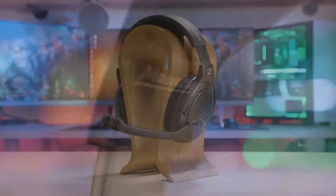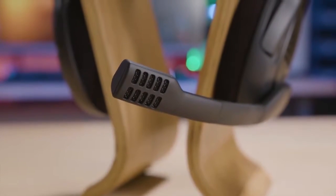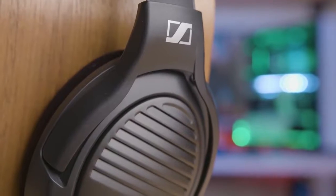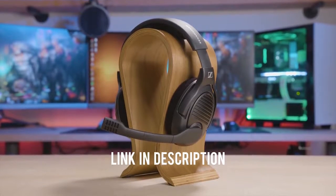The PC37X gaming headset from MassDrop and Sennheiser brings you into the game with an open back design featuring angled drivers for pinpoint locational accuracy. Be heard clearly through the fold-down noise cancelling mic and enjoy the long lasting comfort of large plush velveteer pads. Now available in an all matte black finish so the headset looks as good as it sounds. For more info, click the link in the description and catch the drop before it's gone.